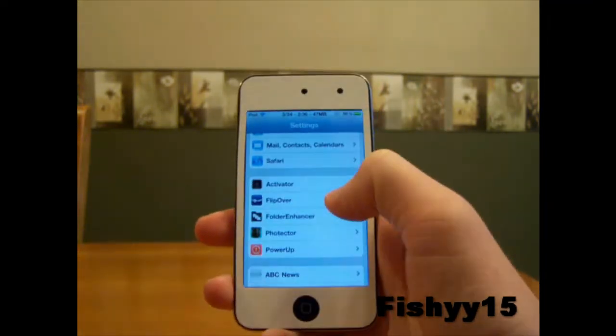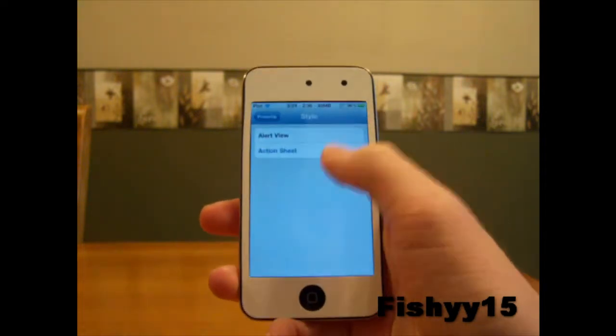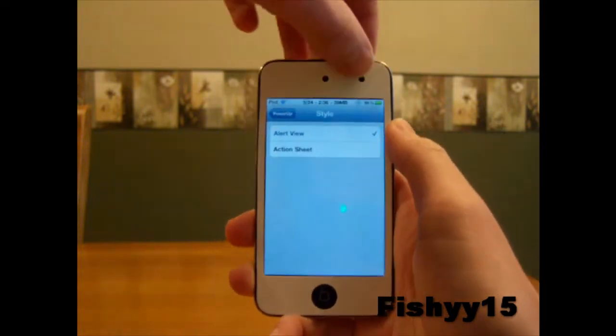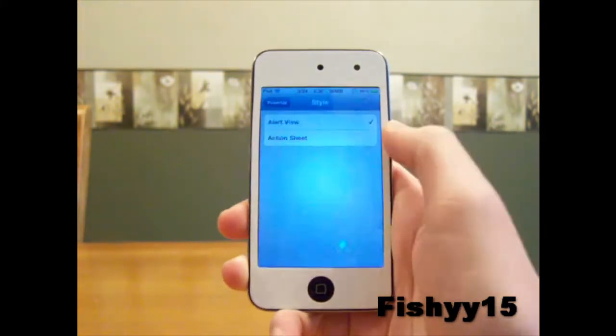After you install and download it, you can go to your settings and go to Power Up right here. There are a few different styles you can have: the alert view and the action sheet. The alert view is like a push notification, kind of like the alert style, so you can go ahead and hold the power button and your alerts will pop up.